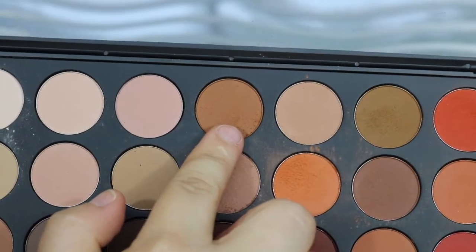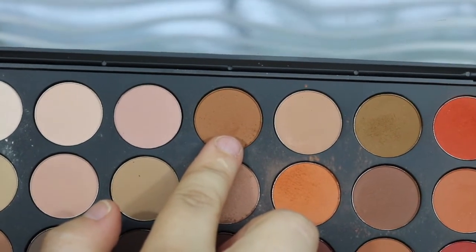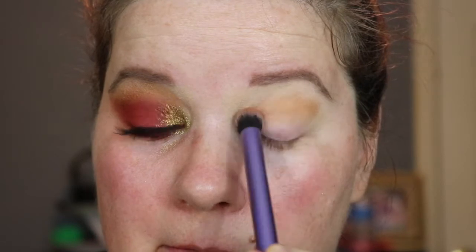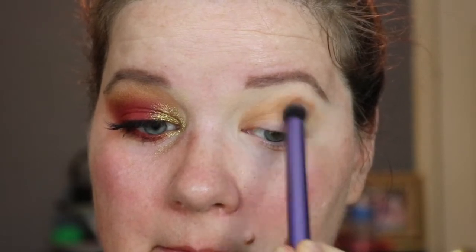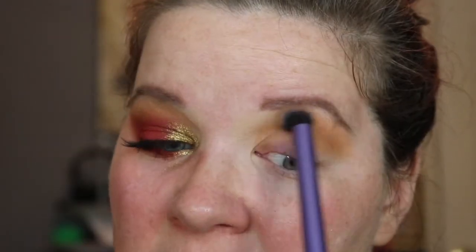I'm going to take the Morphe 35OM palette and take this shade right here on a Real Techniques Deluxe Crease brush. And I'm just — you guessed it — blending. You're going to go to sleep tonight and wake up saying 'blending, blending.' Sorry — or you're welcome, whichever. Blending is life.